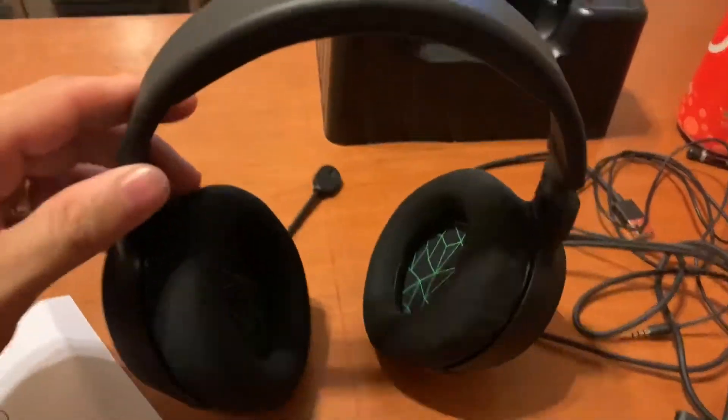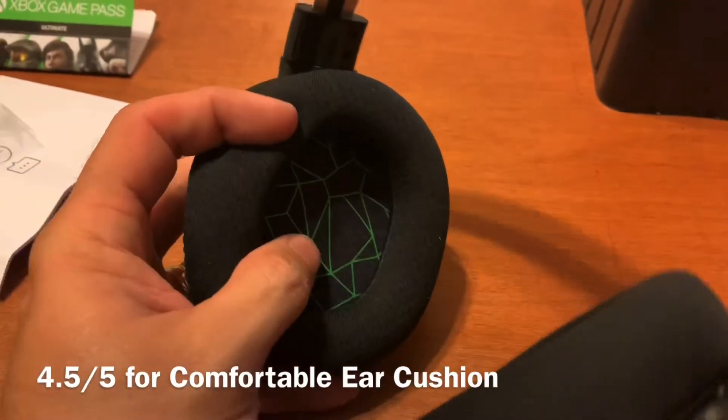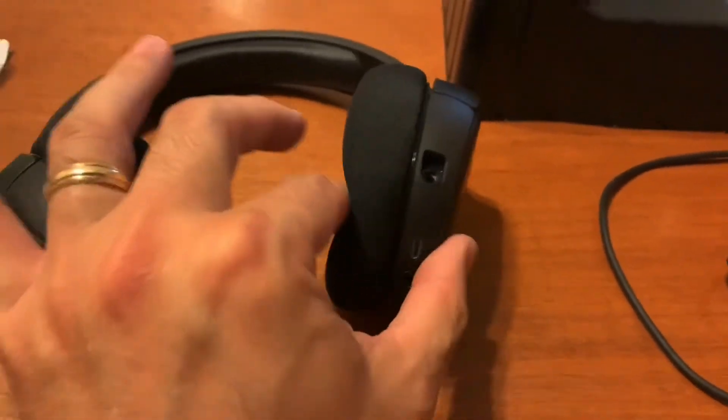The feel of these headphones — they feel like nice headphones. For comfort, I give that a 4.5 out of 5. They're not perfect, but they're pretty darn good.